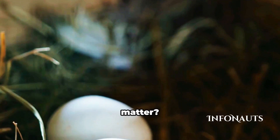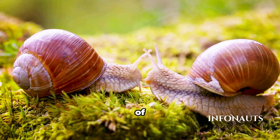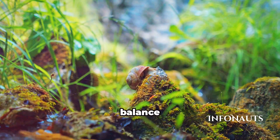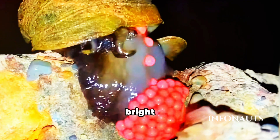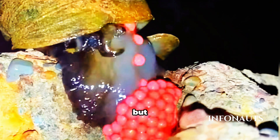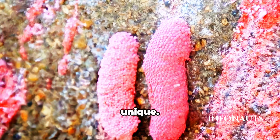So why does this matter? Well, it tells us how critical both genders are for the continuation of their species. It's a delicate balance that highlights the complexity of nature. So next time you see those bright pink egg clusters, you'll know you're looking at a small but fascinating part of the natural world. And that's something truly unique.